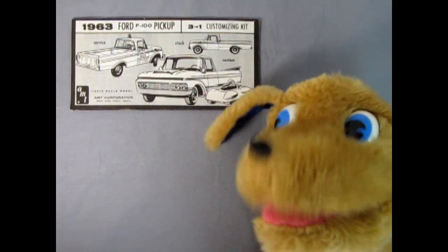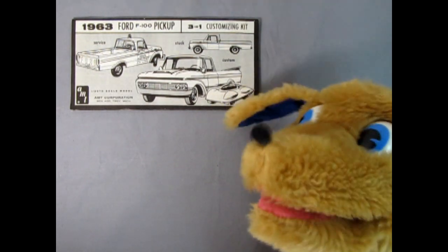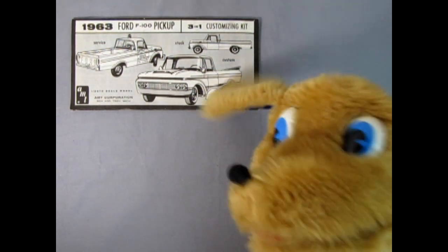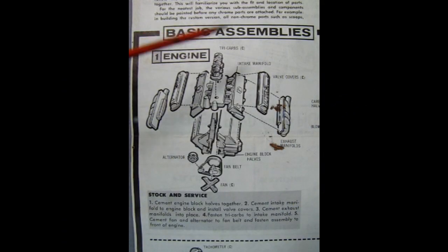Trevor and I are going to show you what we have and then show you that really cool picture of what Round 2 has announced. To begin with, we have the basic assembly — here's our engine. It's a two-piece engine block, right and left-hand side, with the transmission, which we can't see because the intake and cylinder head manifold is covering up the back end. You get your stock Ford valve covers which glue on, as well as your exhaust manifolds and tri-carbs up top. Here are your belts and pulleys, your alternator and the fan.